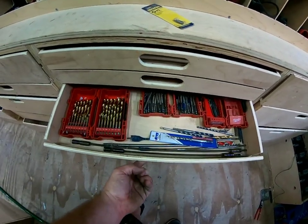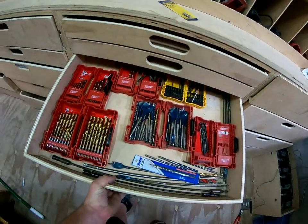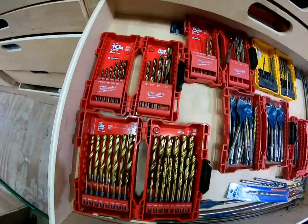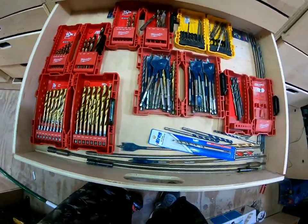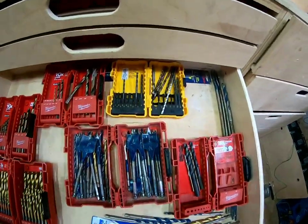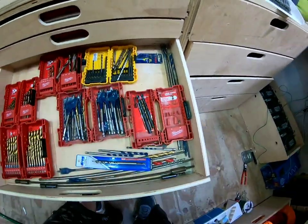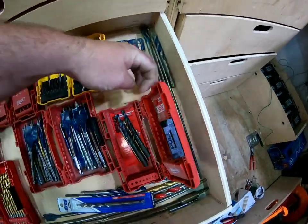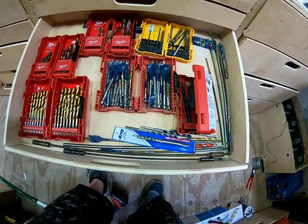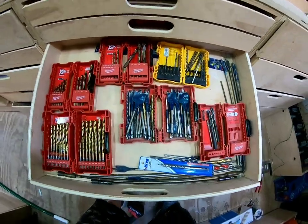Next one — this one I didn't pocket hole, I gotta do one at a time. Regular drill bits — you can see your long extensions here, Kreg stuff, some more back there. I've got a half-inch still there, so you got your long ones and paddle bits. Pretty much anything I need in here, pretty much got it covered for what I need.